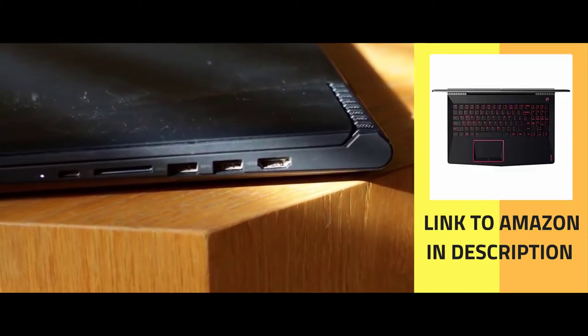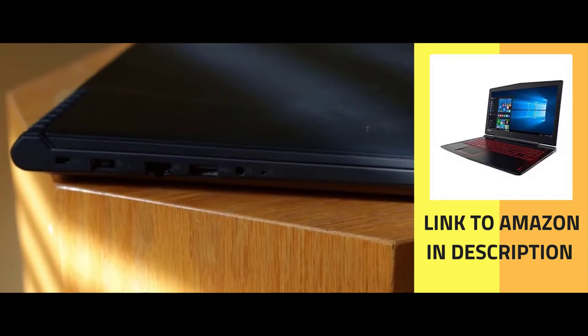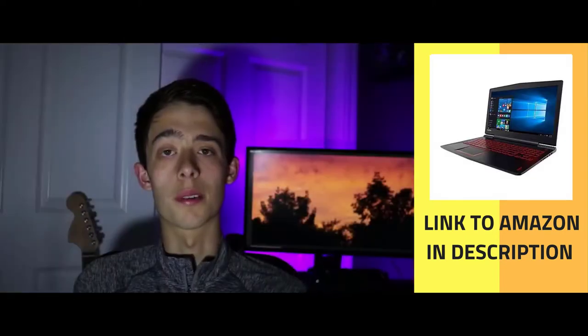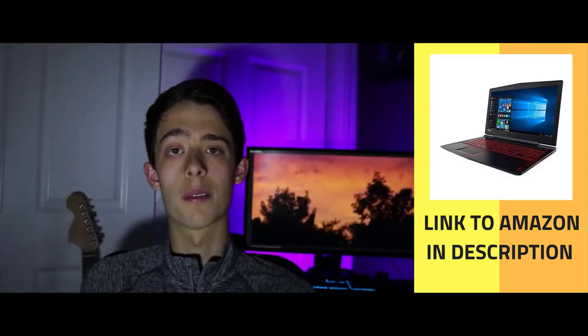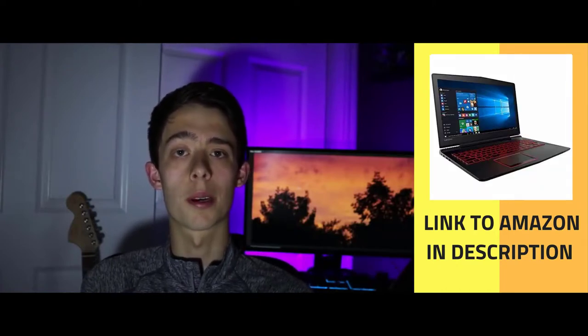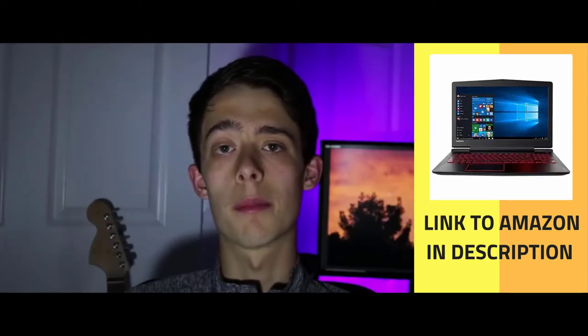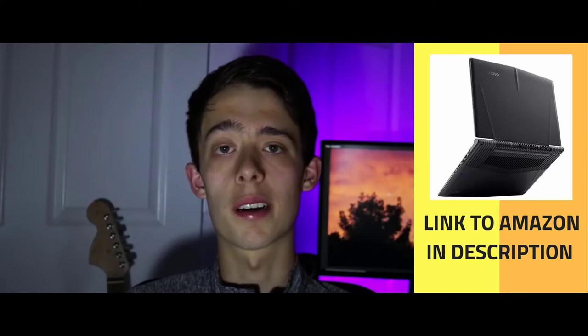For the ports, on the right side you'll find an HDMI port, two USB 3.0 ports, an SD card reader, and a micro USB port. On the left side it includes an ethernet port, a USB 2.0 port, and an aux input, which I use all the time when I plug in headphones to watch videos, edit, and game.